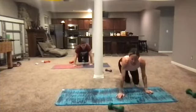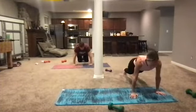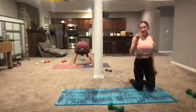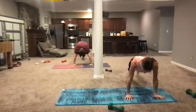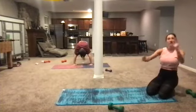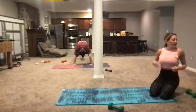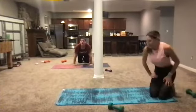Next move: plank jack. Come up into a plank and go into a jack — up and down, up and down, moving the feet. If that's too much, come into a plank and just step it out. You can do four jacks and then four step-outs — no shame. It's one of the best things you can do for cardio core. Seven, six — fight it, fight it — four, three, two — take a break.